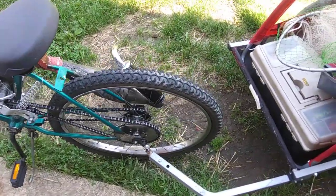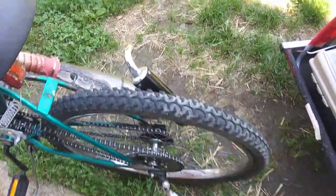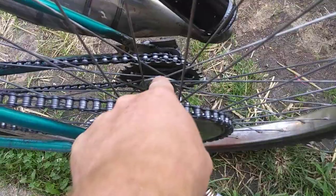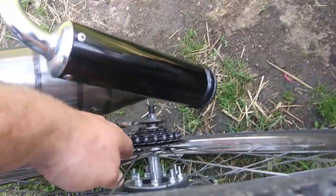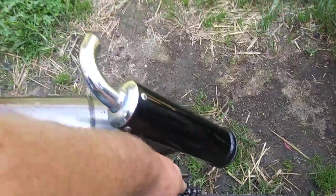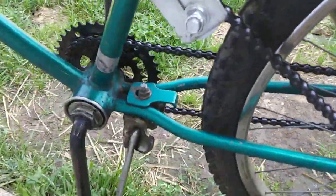I also had to change the back rim because the bearing races on my other rim exploded. It was tight but what happened was the chain kind of bound up and just locked it up. I also changed the crank because it was bent, so I just put this one on there for now. It's a pretty easy gear to pedal in.